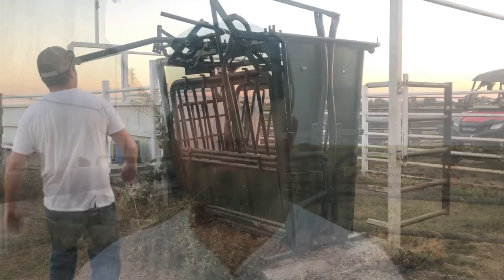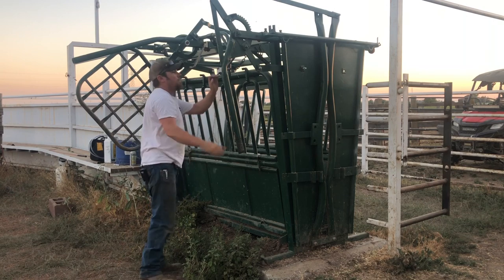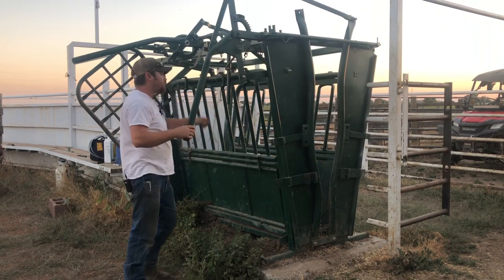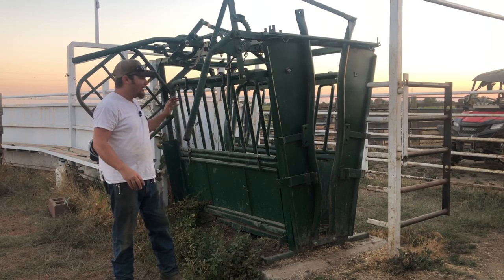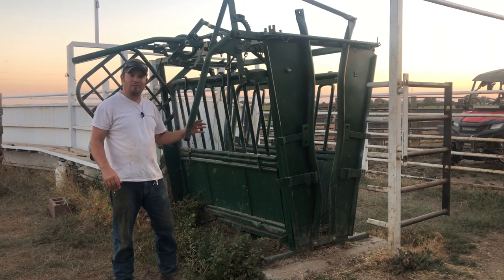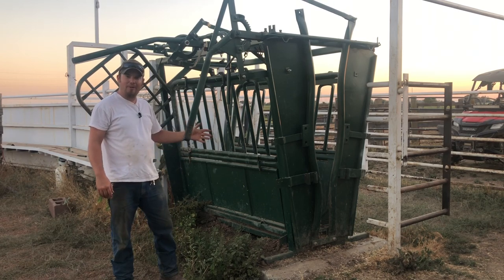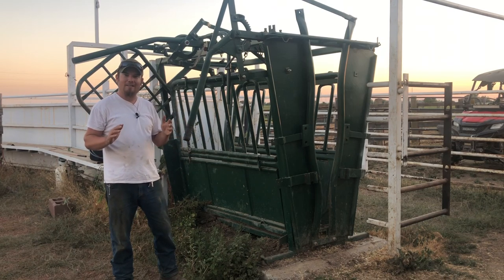You get your dosage right and you give the proper kind of injection, you're going to be off to a really good start. The most important thing when you're doing anything like this is you need to have a good proper way to restrain the animal. A squeeze chute like this is much better operated with two people, but you can do it by yourself and I'm going to show you guys how I do it.